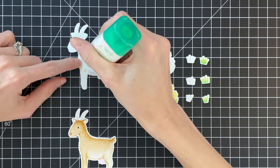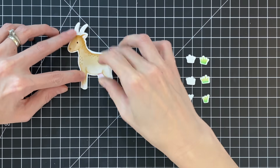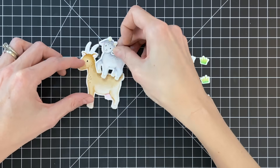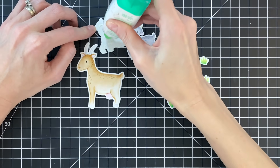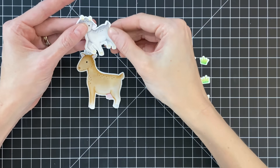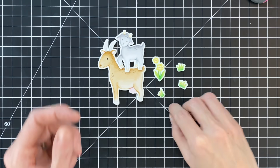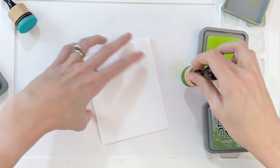I went ahead and die cut all the images with the matching dies and also die cut craft foam counterparts. I'm going to glue the colored image to the craft foam layer to add some dimension. I want the little goat to be on top of the big one, so I had to trim off some of the legs on the craft foam layer for the little goat so I can rest those legs right on top of the larger goat. I also glued the flowers and grass to their craft foam counterparts. Now I'm ready to move on to the scene.